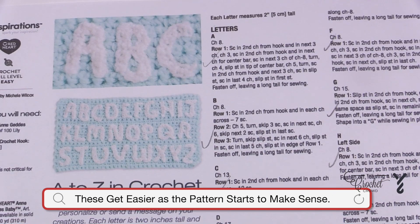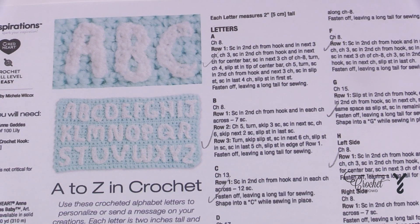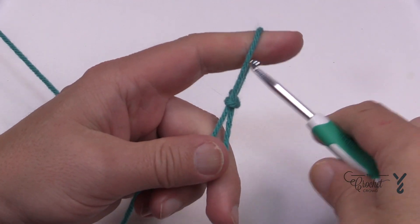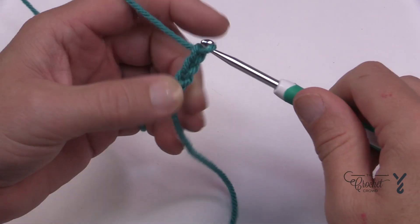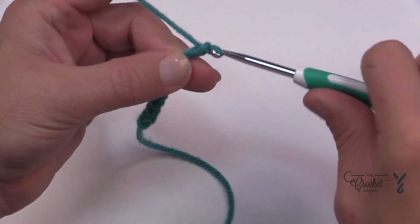Let's begin the letter K as in kangaroo using a 4.5 mm, size G crochet hook with Karen one pound. Let's start off by chaining eight to begin: 1, 2, 3, 4, 5, 6, 7 and 8.